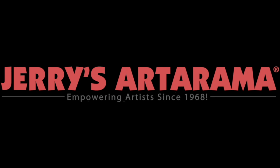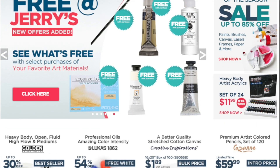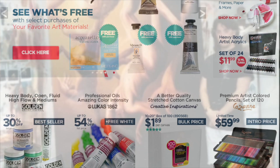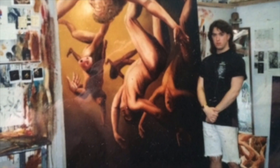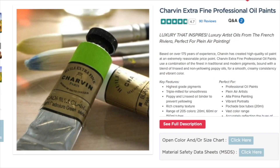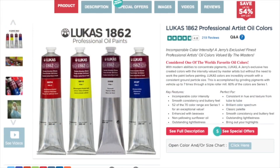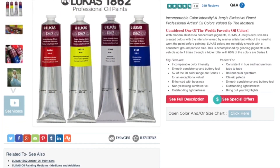This video is sponsored by the most awesome art supply company in the world, Jerry's Artarama. I was first introduced to them back in 1994. Back then, I was having a hard time affording quality art materials and paying way too much at the University Bookstore. From that moment on, I've been sold on their incredible selection and unbelievable prices for quality art materials.